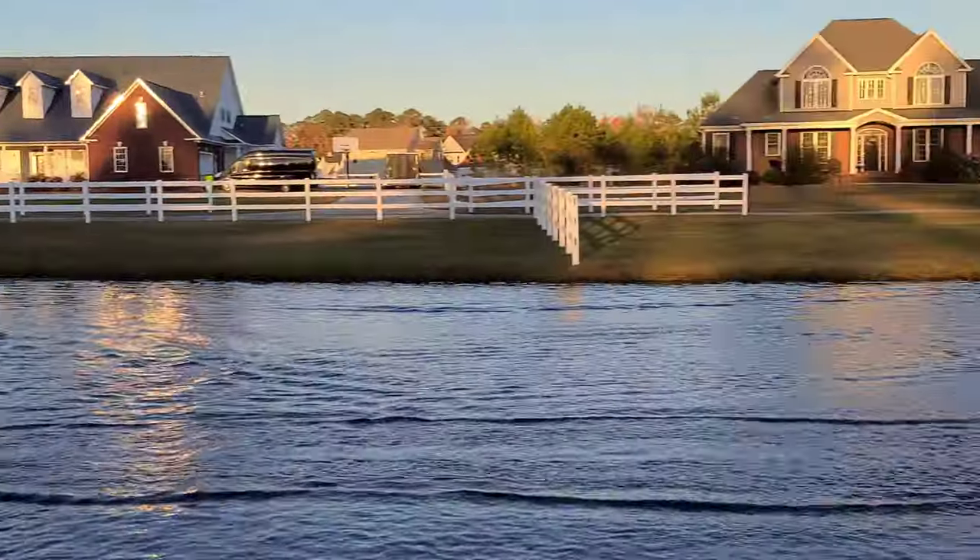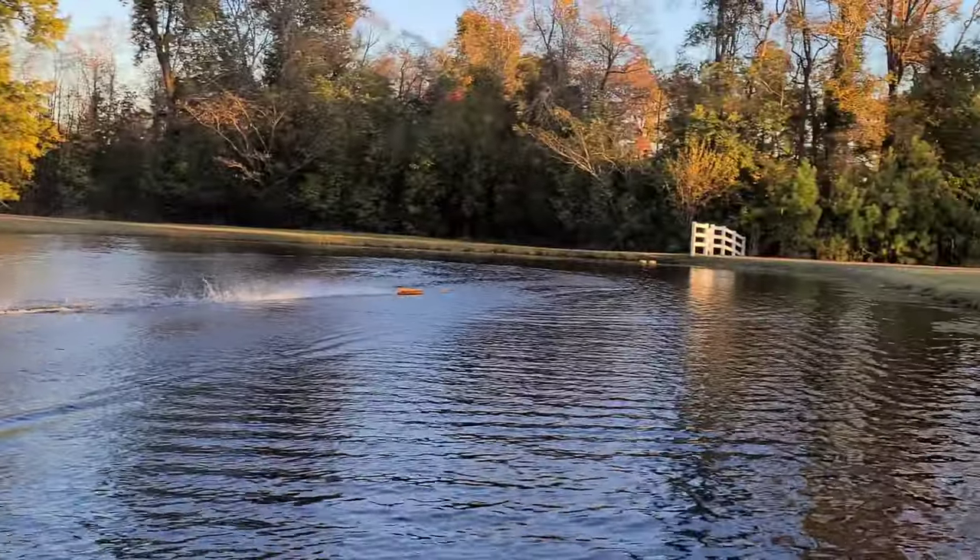Got it tuned up pretty good. That x450 is big for this boat. Oh man, she really runs good.